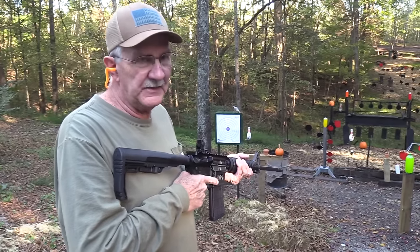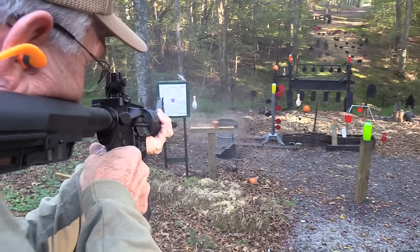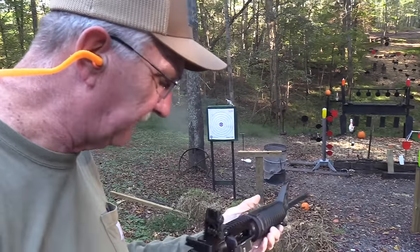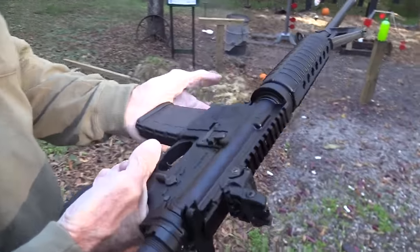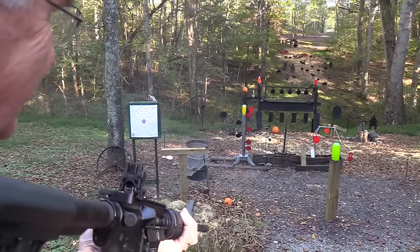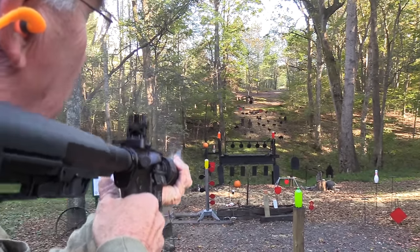Hickok45 here. Maybe 10 rounds is all you need. That's no fun. I don't think I agree with that. I think more than 10 rounds is the answer. How about a few more? Let's go to the red plate. Let's shoot some steel, because that's who made that one. Let's shoot it again.